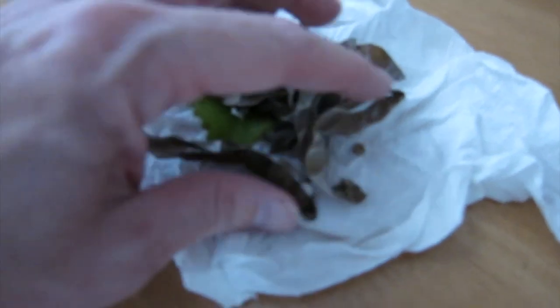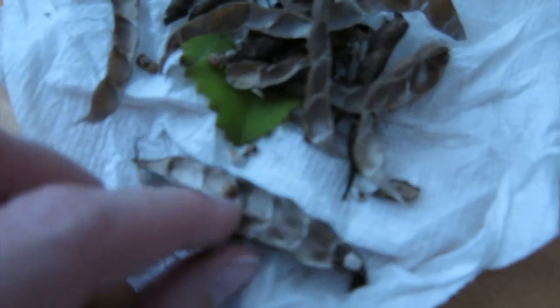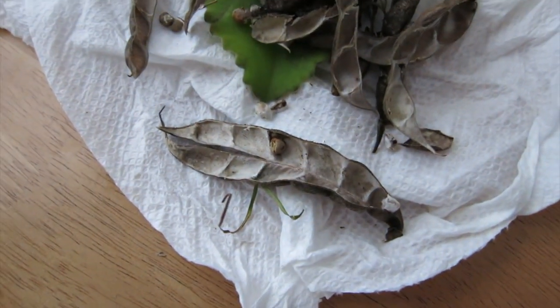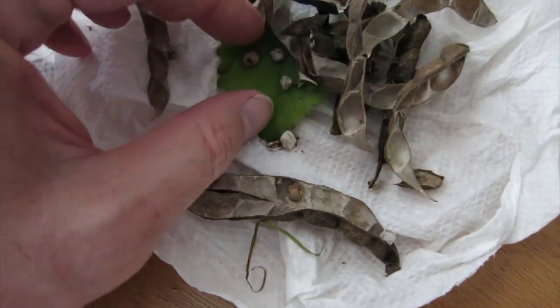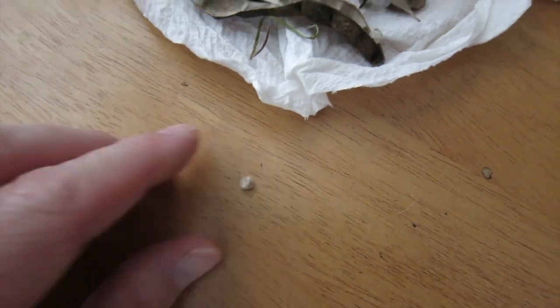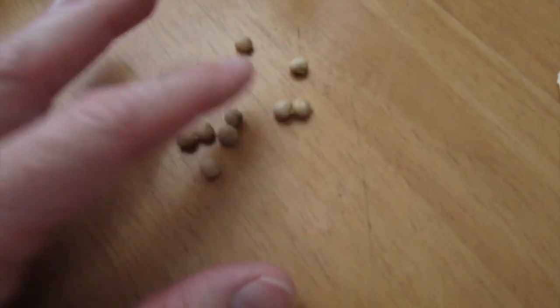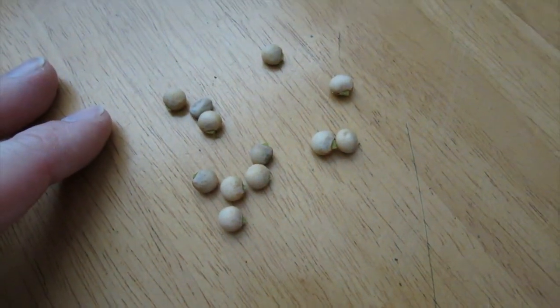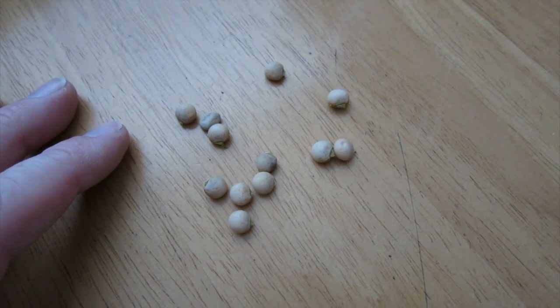While going through them I found a bunch that are just dried and crusty — you can see one inside there, all gnarly looking. I don't see any point in planting those when I've got this many good ones. So I'm going to stick the good ones in some dirt, get it wet, and see what happens.